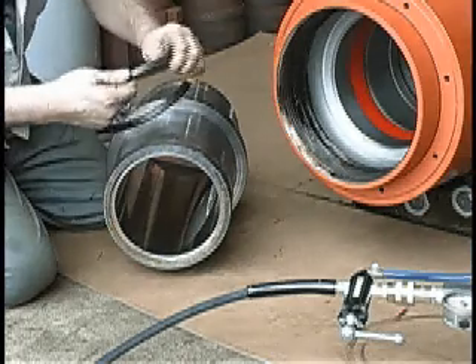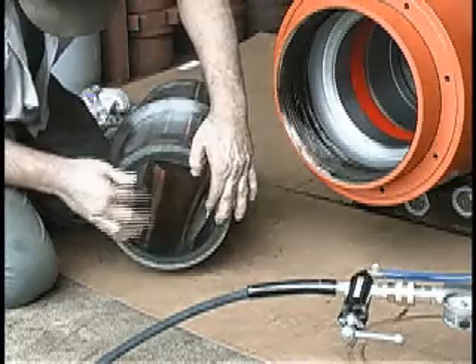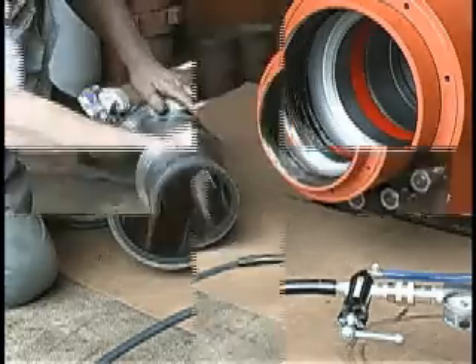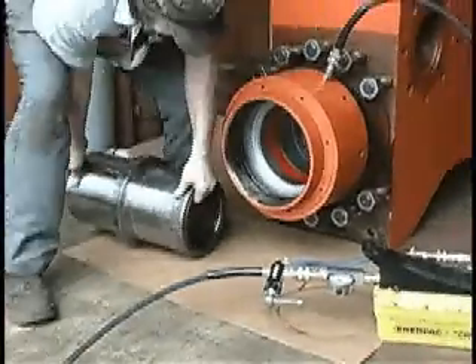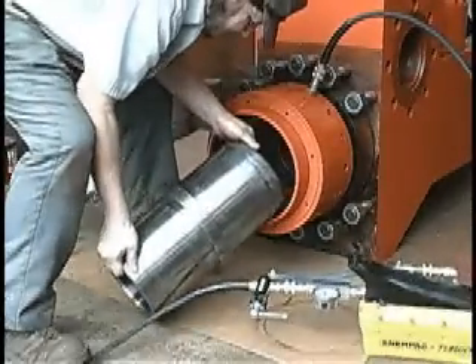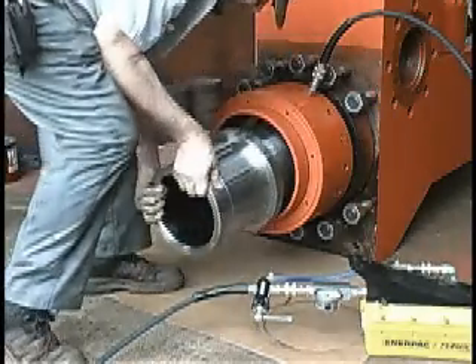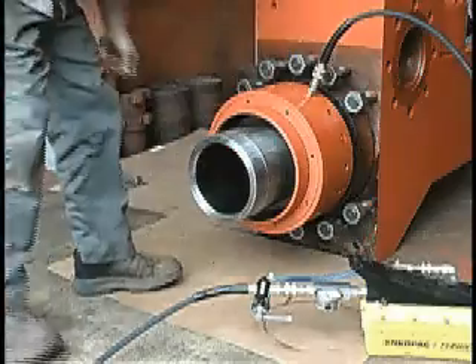Now it is time to install the liner. Install the liner gasket or seal — a new gasket or seal is always good practice. Inspect the liner and make sure you get a good fit on the seal to the liner. Insert the liner and make sure it fits flush against the wear plate. Check to ensure the gasket or seal is in its proper place.